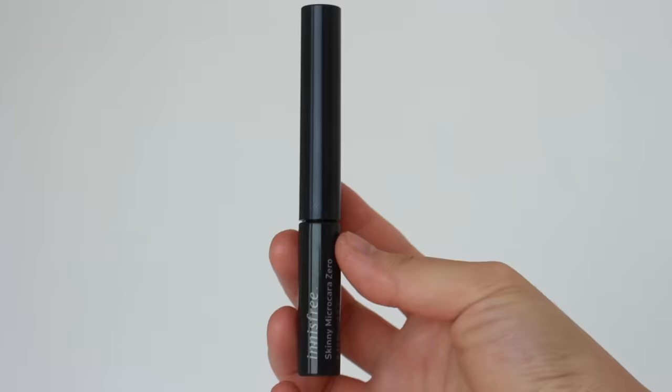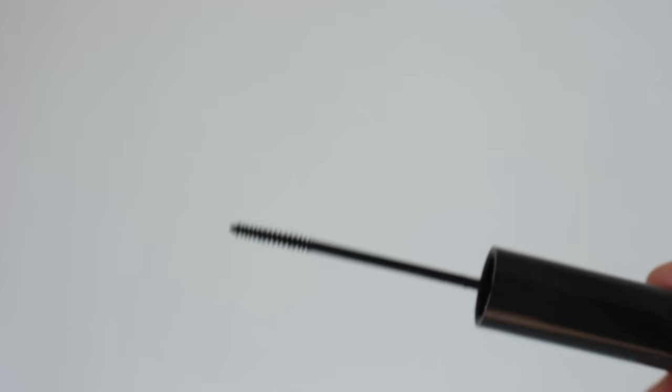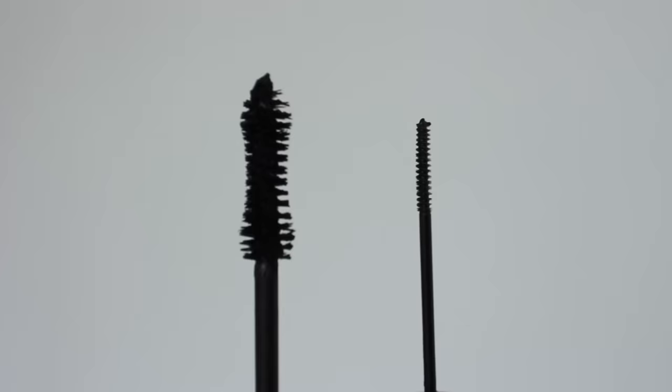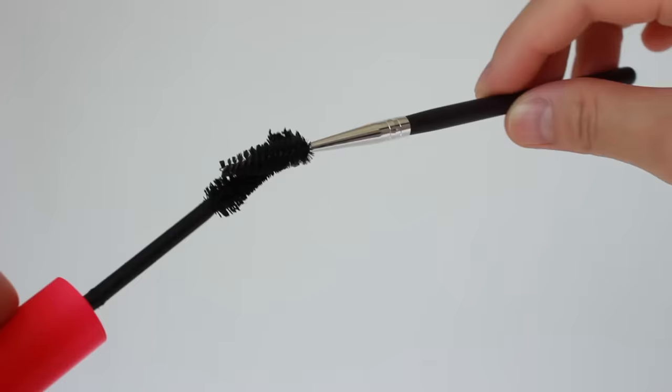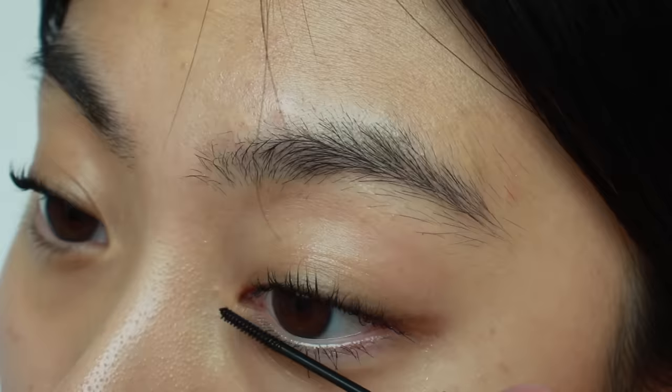For the lower lashes, I'm not going to use the same mascara because its brush applicator is too big and thick. I'll use this one from Innisfree, which has a really tiny thin brush — perfect for lower lashes. If you can't find a mascara like this, you can dab mascara onto a spoolie and apply it that way, which is a more affordable option. You can see the tiny brush reaches every single lower lash.